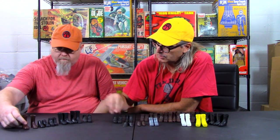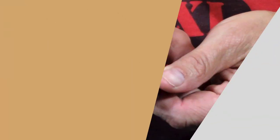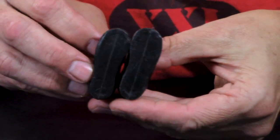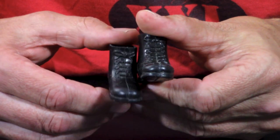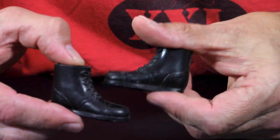Now we're going to switch over to our little short black boots, which is actually one of the things I get the most questions about because they're probably the most challenging. First let's start with our most common ones. These have highly detailed laces, highly detailed sides, and that simple ridge on the bottom, much like the tall boots and the short brown boots. This is a very common boot — probably the most common boot in the GI Joe line.